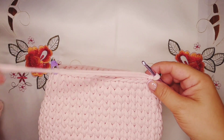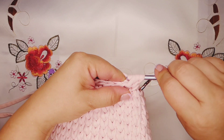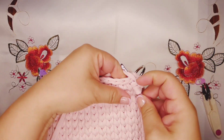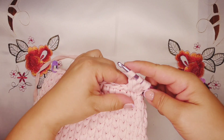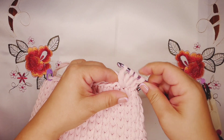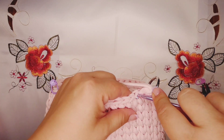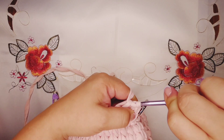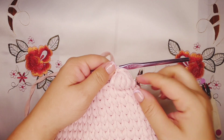Now we're gonna start to make a bubble stitch. Yarn over, go into the next stitch — we have three loops — pull through two loops. Yarn over again, go into the same stitch, pull through two loops, we have three loops on the hook. Again yarn over, go into the same stitch, pull through two loops, and now we have four loops on the hook. Yarn over and pull through all four loops. Our first bubble is ready. Go into the next stitch and do a single crochet, then try to arrange your bubble because t-shirt yarn doesn't stay good — pull the yarn to shape it. This is our first bubble.